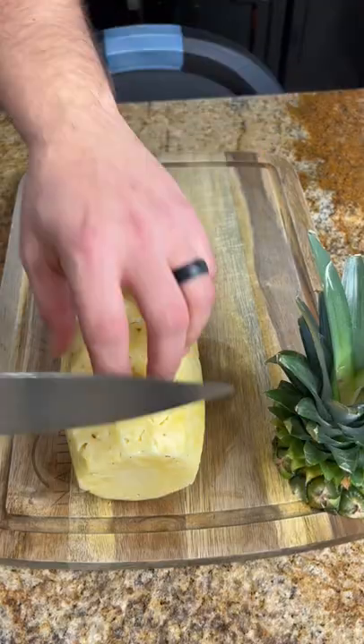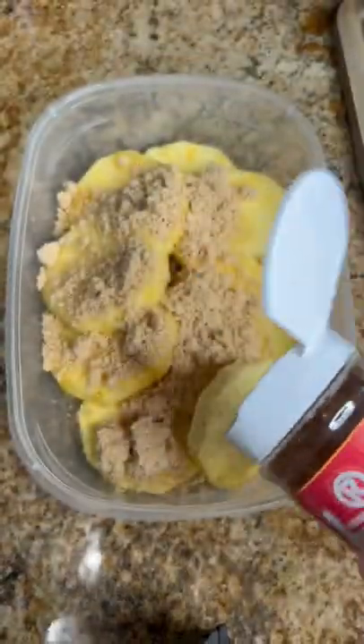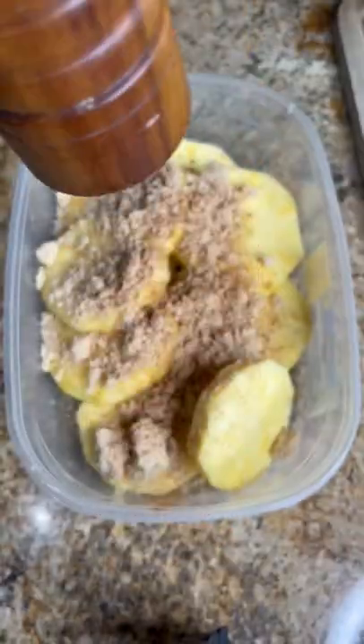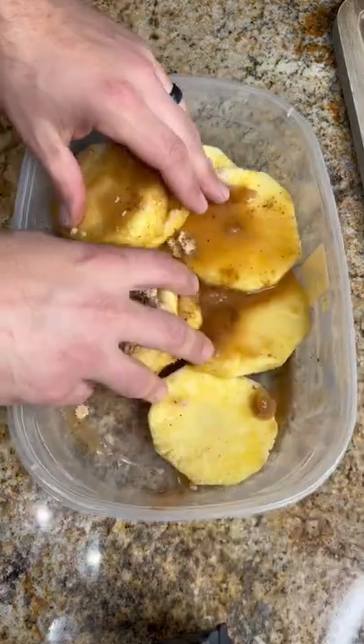Grilled pineapple with a mascarpone cream balsamic drizzle. Go ahead and slice that pineapple up. You want to add some brown sugar, some nutmeg, a little cinnamon, and some fresh cracked pepper. Add in some dark rum and you want to let that marinate for a few hours.